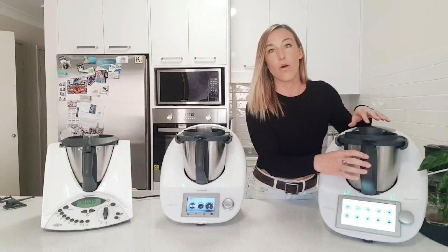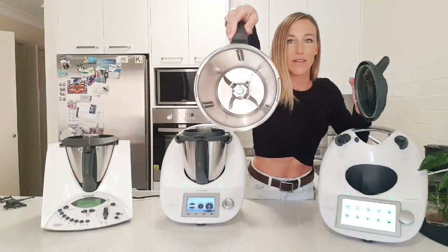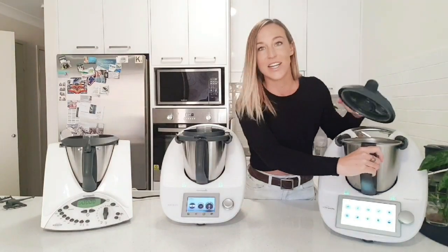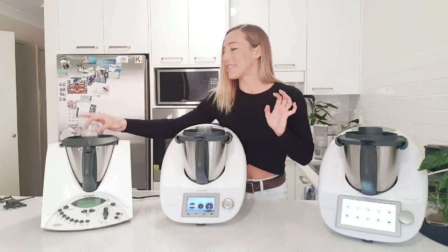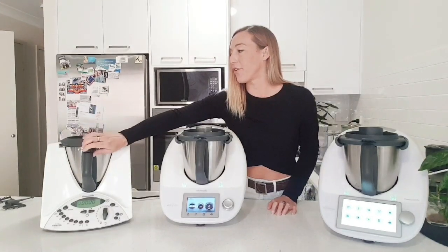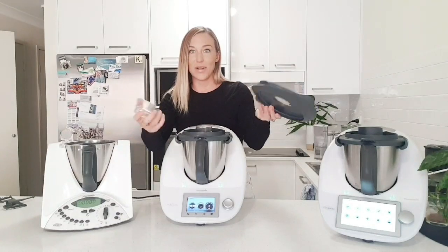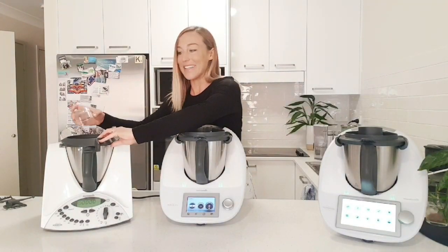Basically inside the jugs they all look the same, so I don't really need to show you — they all look like that, just that this one is a bit bigger and obviously shinier. Starting with the measuring cup — so the measuring cup started like this, a little plastic cup that when you flipped the lid it wasn't secure.